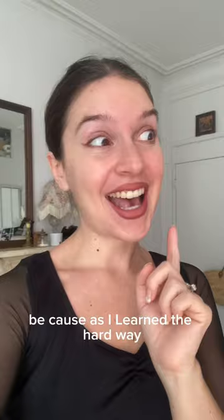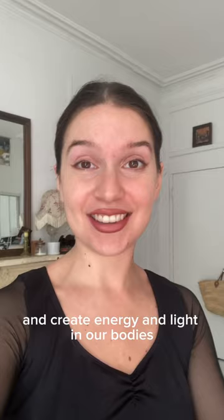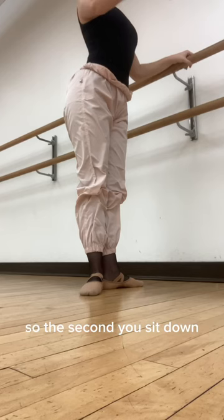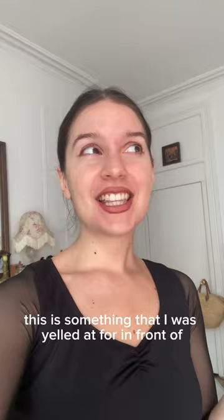as I learned the hard way, we spend the entire ballet class trying to build up and create energy and light in our bodies, so the second you sit down, you kind of cut that energy and light off. This is something that I was yelled at in front of a class of like 30, 40 people once, so don't make the same mistake that I did.